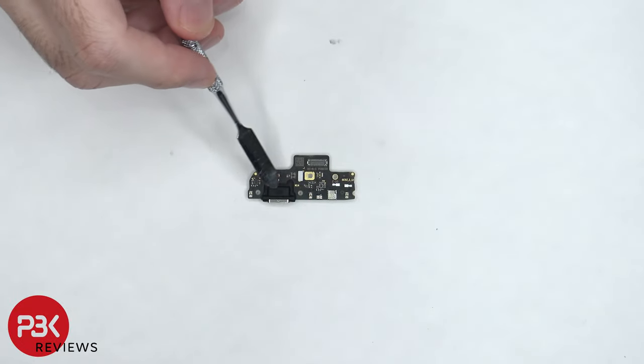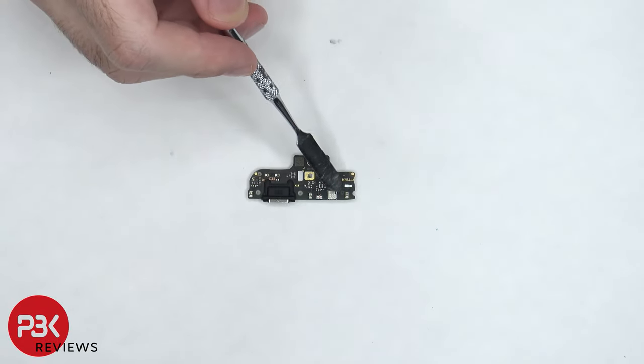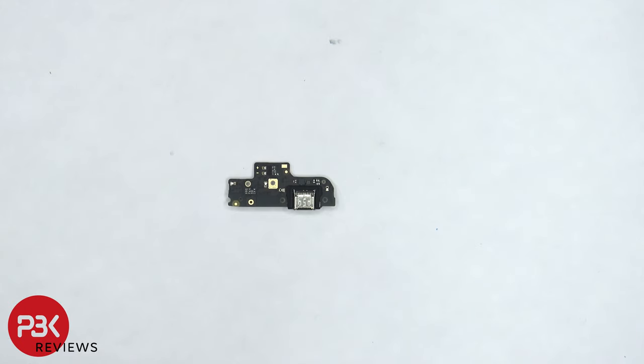There's a rubber gasket around the charger port, a liquid damage indicator which is this white sticker in the center, and the primary microphone located under the shield. Here's a look at the other side.